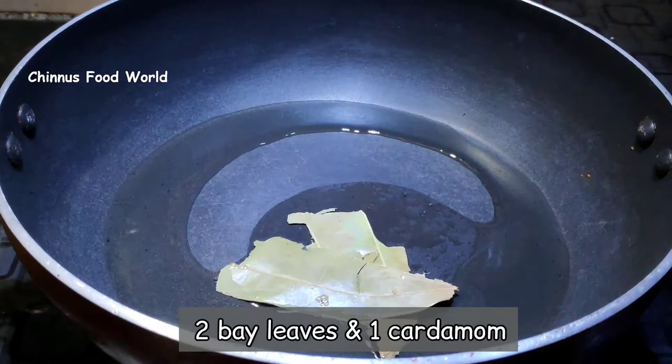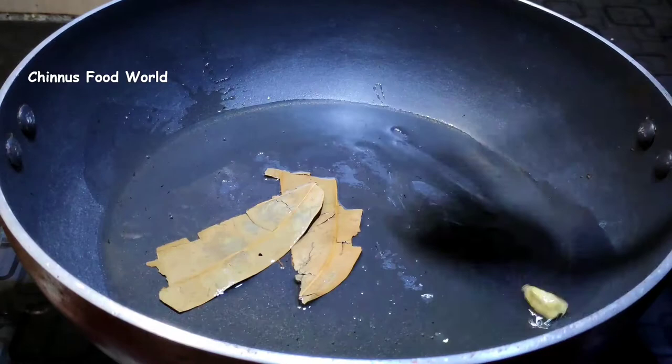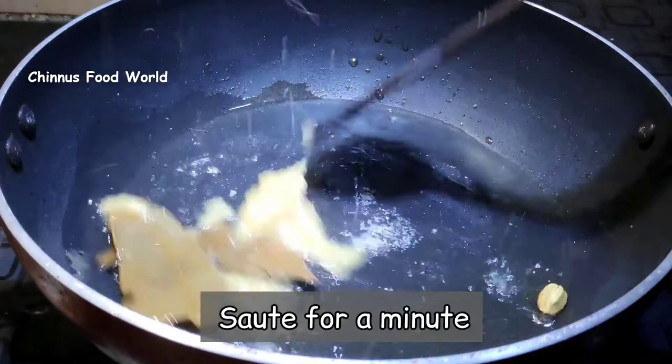I have taken a pan to which I'm adding 2 teaspoon oil, 2 bay leaves and 1 cardamom. I'm going to sauté this for a minute, then add 2 teaspoon ginger garlic paste and sauté for another minute.